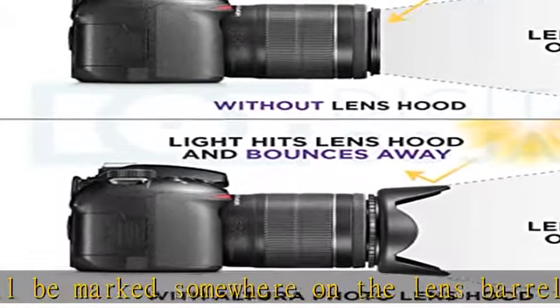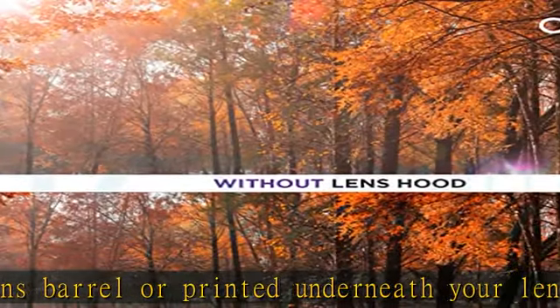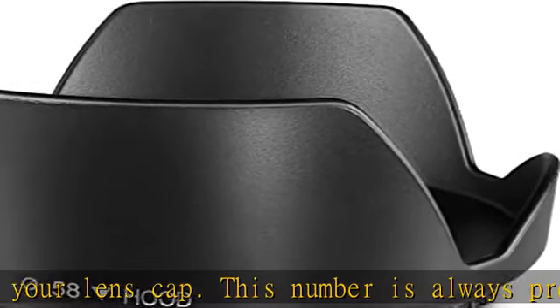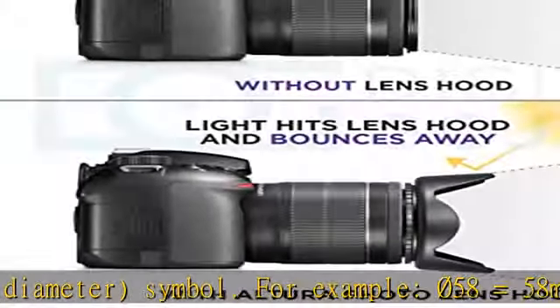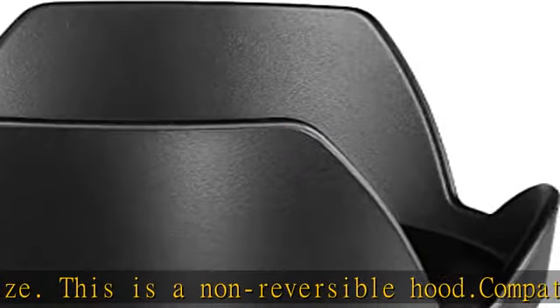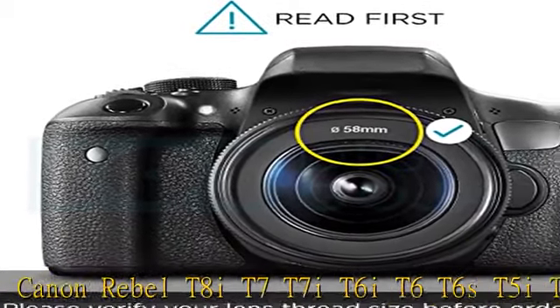Compatible with Canon Rebel T8i, T7, T7i, T6i, T6, T6s, T5i, T5, T4i, T3i, SL3, SL2, SL1, and Canon EOS 90D, 80D, 77D, 70D, 1100D, 700D, 650D, 600D, 550D, and more. Also compatible with Nikon AF-S 50mm f/1.8G, 50mm f/1.4G, 55-300mm f/4.5-5.6G, and the new AF-P 70-300mm f/4.5-6.3G ED.